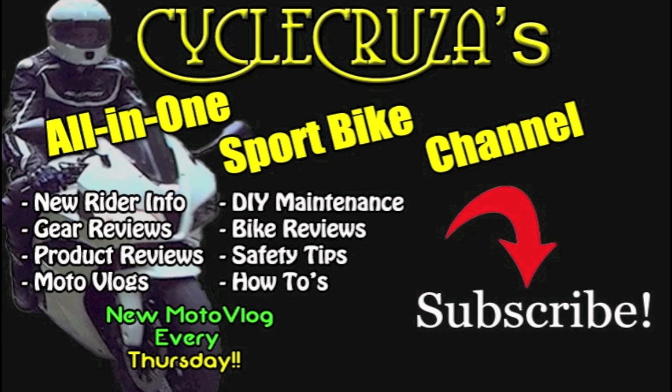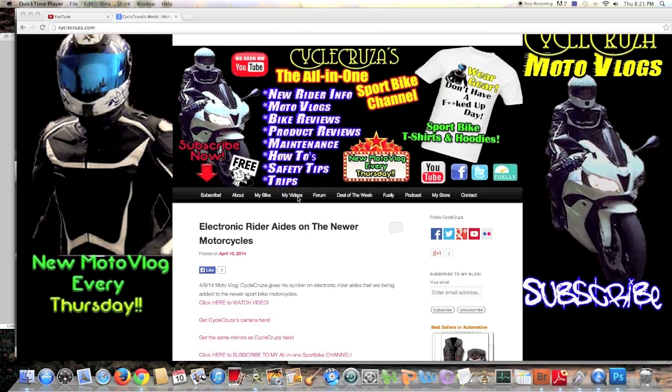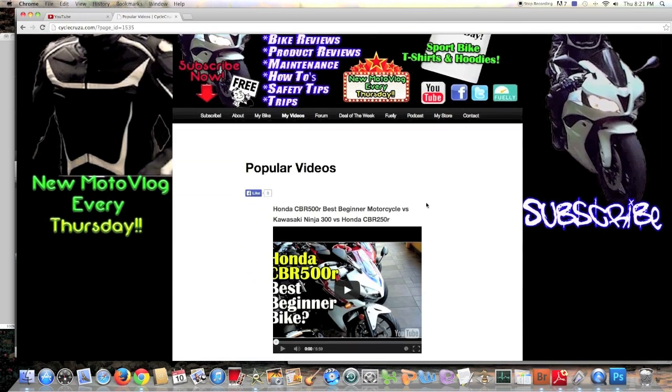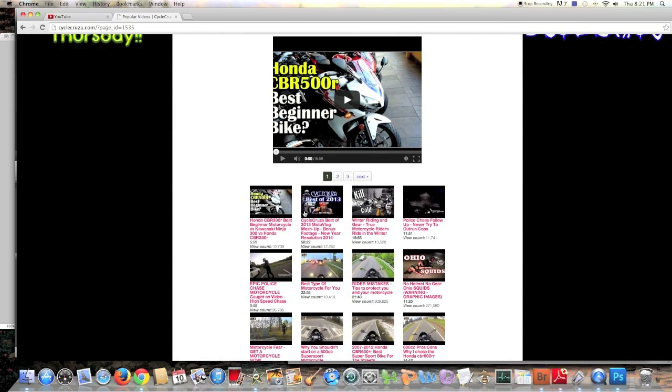You are watching Cycle Cruisers, the all-in-one sport bike channel covering new rider information, gear reviews, product reviews, moto vlogs, DIY maintenance, bike reviews, safety tips, how-to's, and a new moto vlog every Thursday. Subscribe today. Before you do a video request, check out my website at cyclecruiser.com and the video library and playlists — you may find what you're looking for under the 'My Videos' tab.